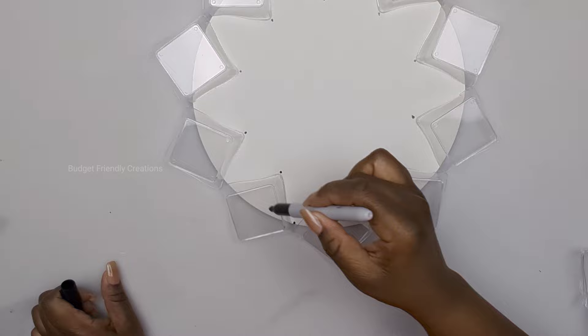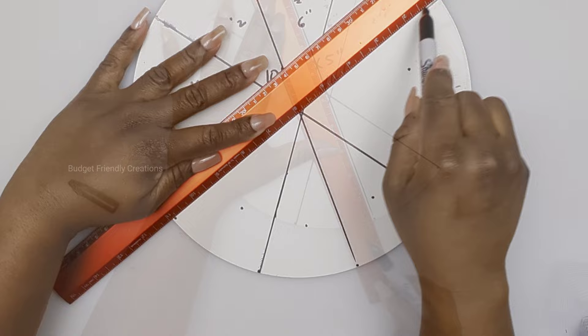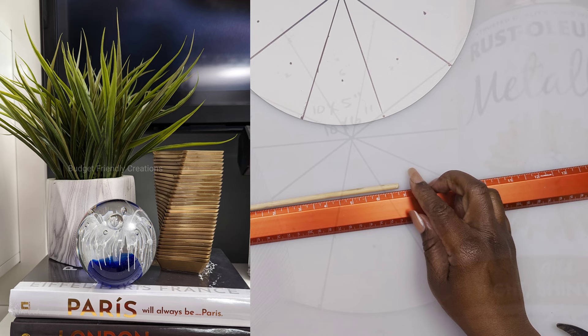Then use your ruler to connect the dot with each one on the opposite side. These are the plates, and this is how they look when you stack them. I'll be using my metallic Rustoleum gold spray paint to spray paint them. I'm showing you a picture of how they look — you can also use them as a standalone decor piece, or you can use your soldering iron to poke a hole in the center to make it a bud vase.